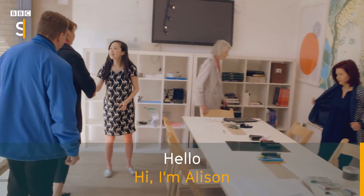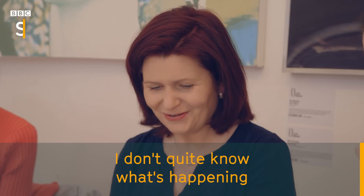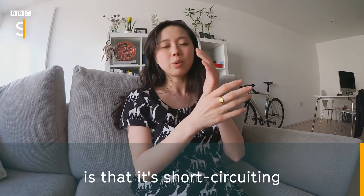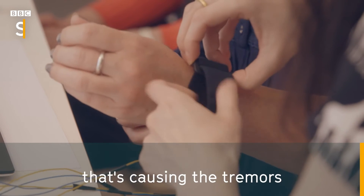Hi, I'm Alison. It's affecting something. I don't quite know what's happening — something is going on with it. What this is doing is it's short-circuiting whatever feedback loop there is between the brain and the hand that's causing the tremors.